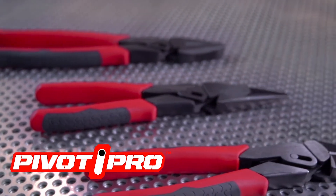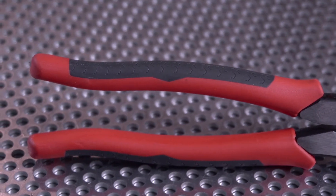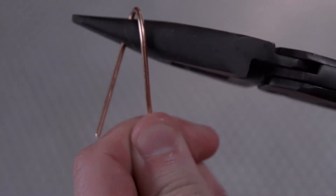Pivot Pro: the tool for professionals. Dual material handles add comfort and a non-slip surface. A cross-check pattern on the jaws of the Pivot Pro linesman and long nose pliers provide extra gripping power.